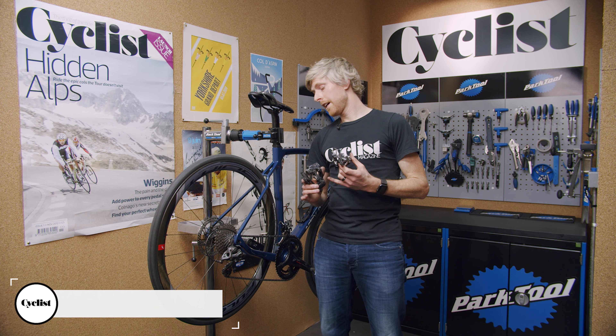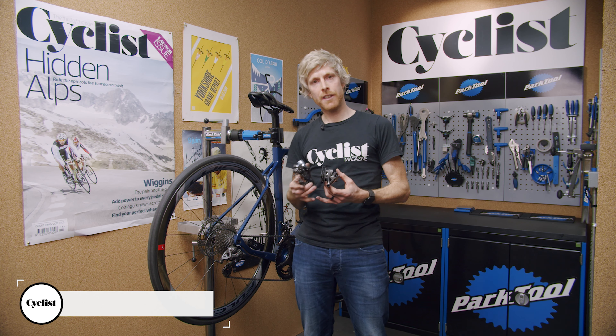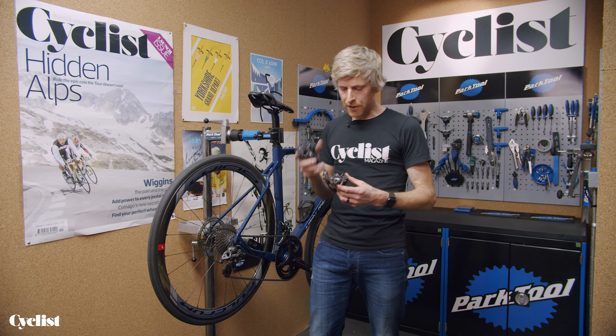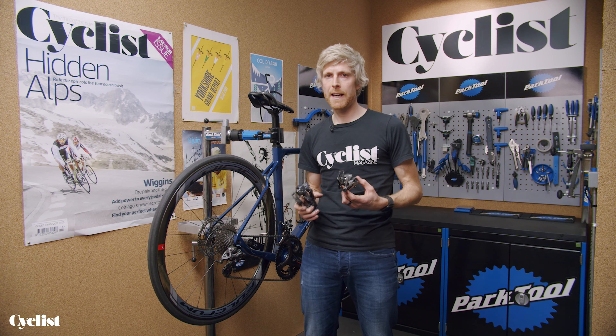Before we get into the nitty-gritty of actually setting up the gears, I think it'd be really useful to understand a little bit about what is actually adjustable on a rear derailleur, so you can get a picture for what it is you're doing when you make these adjustments later. These features will be the same whether you're on a Campagnolo, Shimano, or SRAM mech.